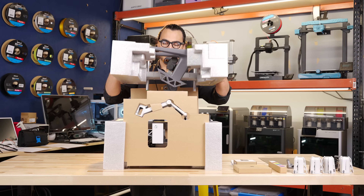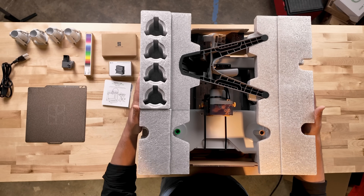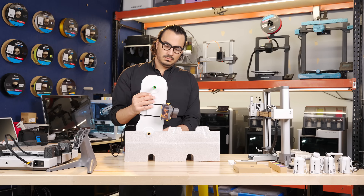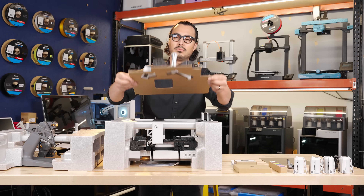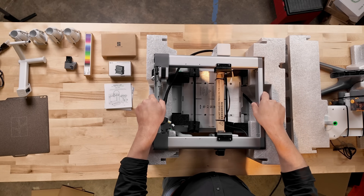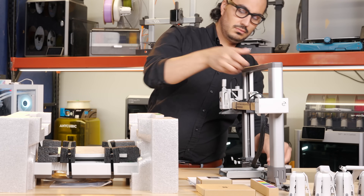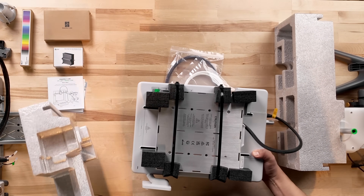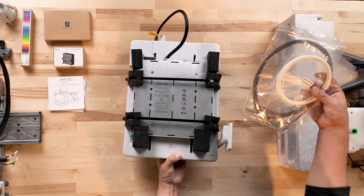With everything set aside, start to remove the rest of the packing material. The AMS and stand are inside the top pieces of foam — slide it right off and place aside. Remove the AMS and the AMS stand from the foam, then remove the cardboard side pieces. One of the side pieces will contain the single spool holder; remove it and set aside. Next, gently remove the printer frame — it slides out easily and can stand up on its own with the large plate facing downwards. The A1 base housing is on the bottom with two pieces of foam on either side; gently slide it out of the foam and set aside.